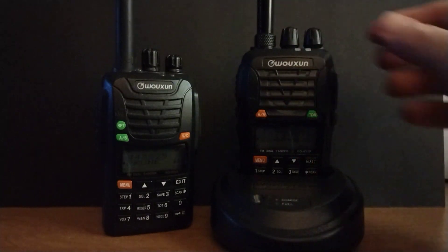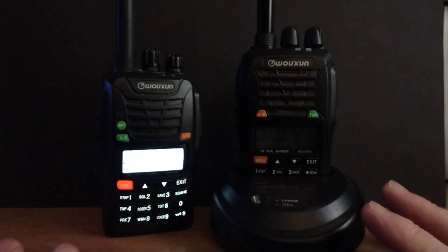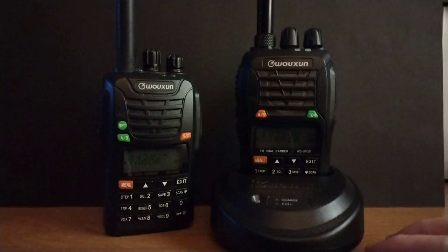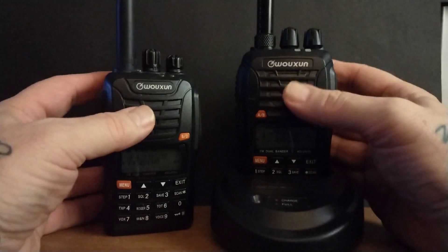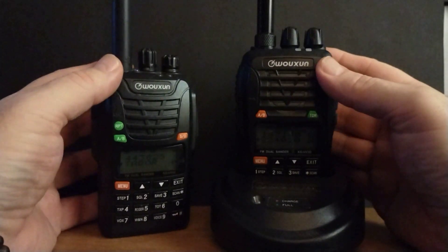That is just a brief synopsis, a brief review of these. It's really small — I didn't go into how many memories they have. I just wanted to give an overview of what they look like and what they're like in the hand. You can see by the size of my hand that they're not a super large radio.